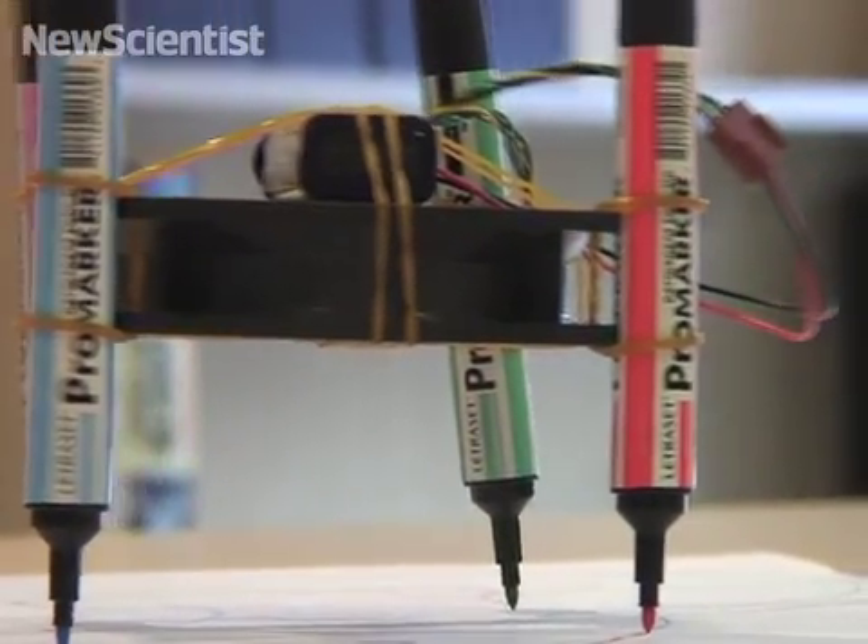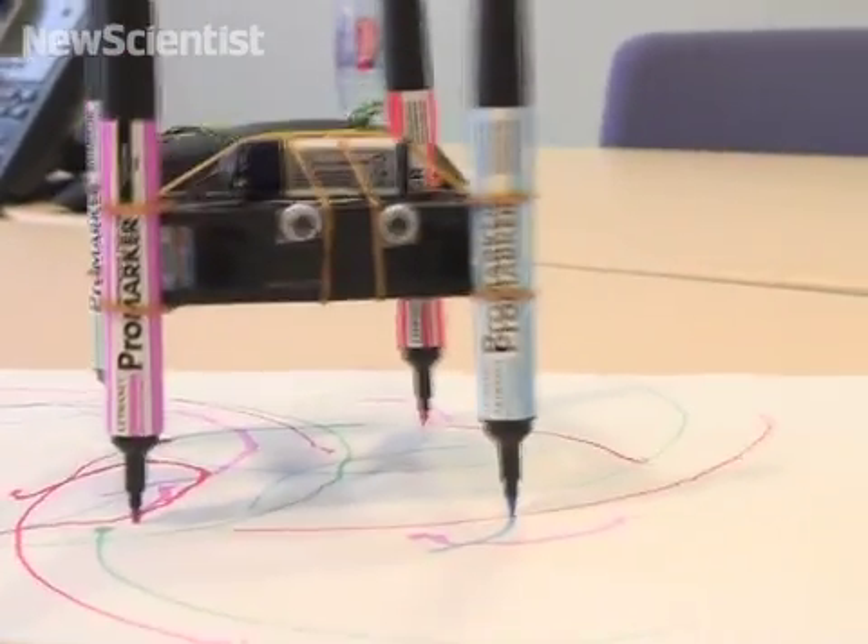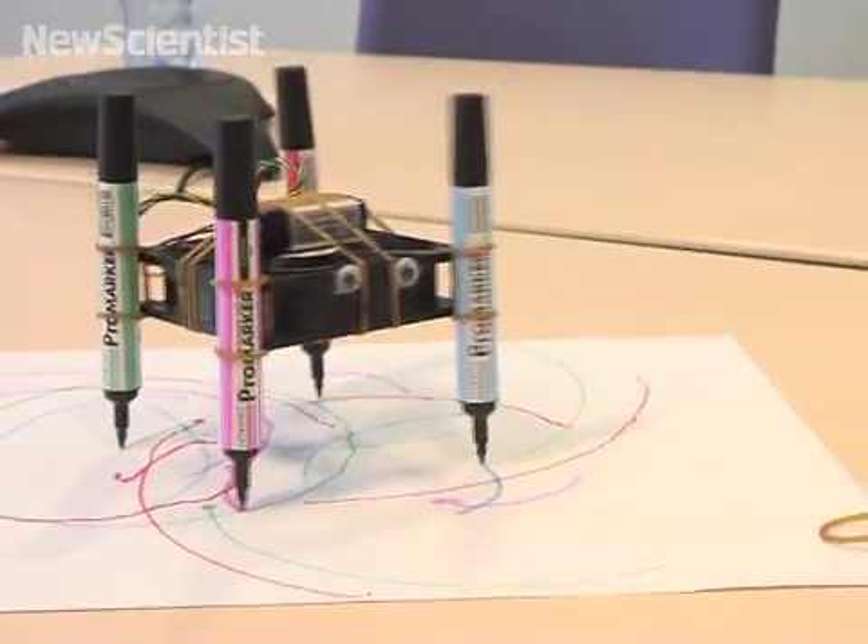This was just to get you started. If you're interested in other things you can make from everyday objects, visit our website, NewScientist.com. Thanks for watching everyone, we'll see you next time.